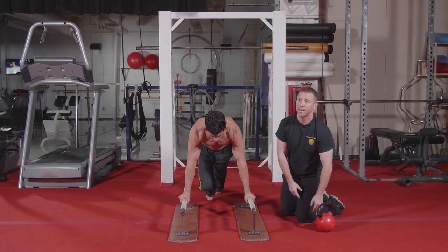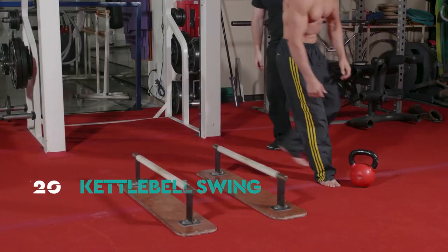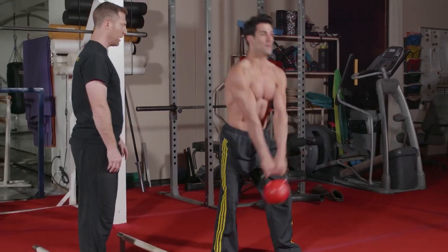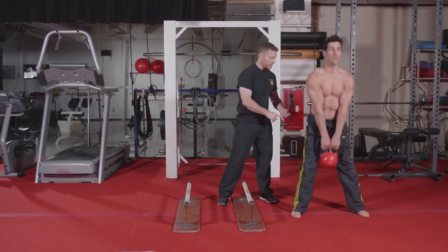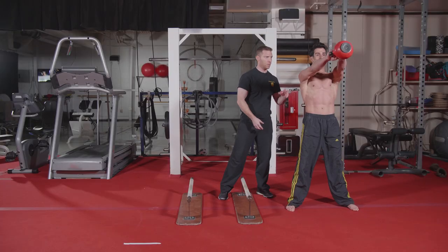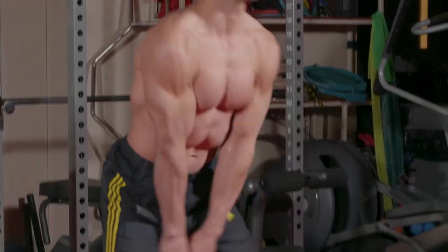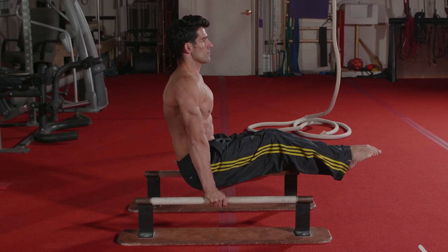When he finishes his 10 reps, he will stand up and do 20 kettlebell swings. He's going to primarily use his hips to drive the exercise, which is going to challenge his hips and his hamstrings while forcing his core to stay engaged in order to support the weight. You're going to run through these three exercises every time you come down from your L-sit until you've completed two minutes of cumulative L-sit.